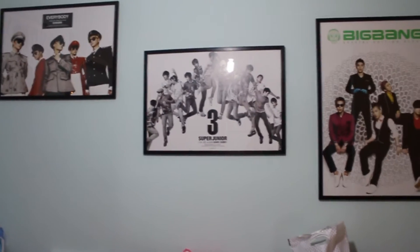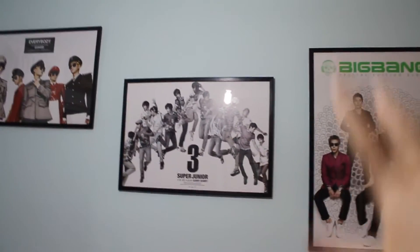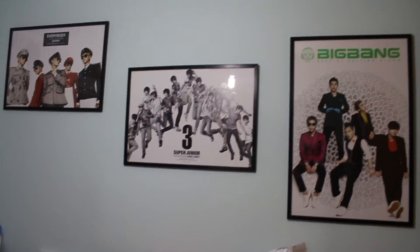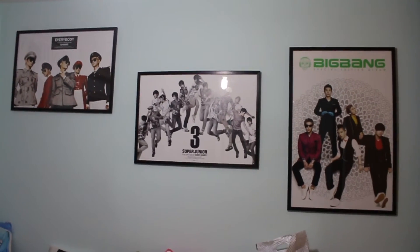You can do it however you want — maybe use fan site posters or smaller pictures. Everything here is custom-made, but you can go to a shop and use frames that already exist and put a smaller poster inside. These are so big and important to me that I wanted them custom-made, so it's a bit more expensive.